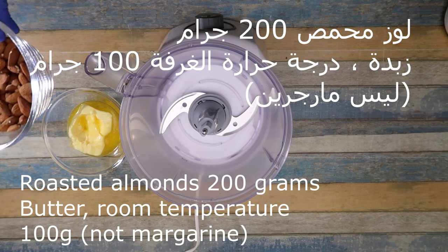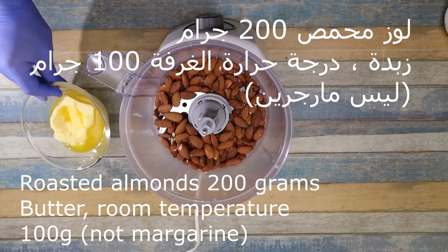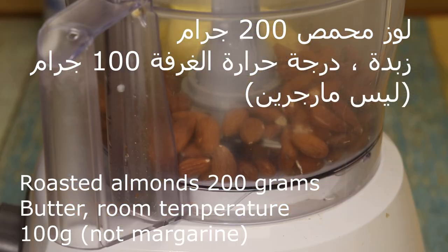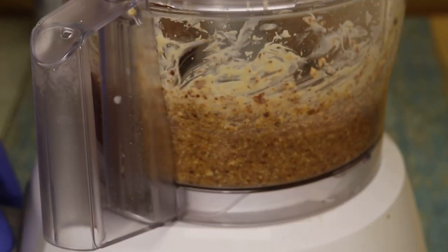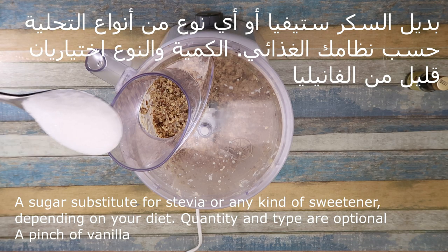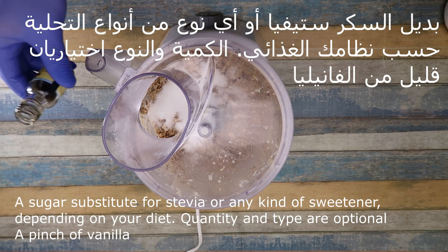Loes. Loes m'hammas, 200 g. It adds 100 g. We'll add a good one. Stevia or any kind of good one. And a good one.